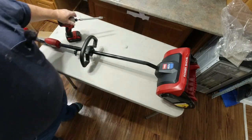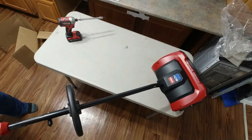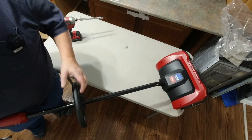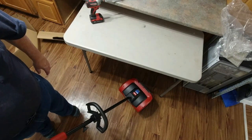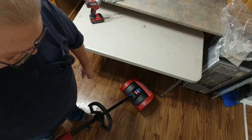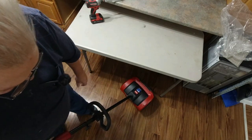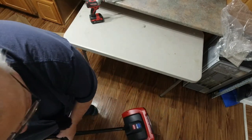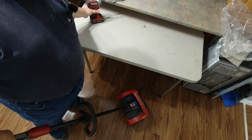Before you tighten it up, I recommend you go ahead and put it on the floor and adjust it so it's about the same feel as your string trimmer. When you reach down, you don't have to bend over very far to pick this up. I adjusted it so you can just reach right down without bending over and pick it up — that gives you plenty of leverage to move it around, lift it up, do steps, and all that type of stuff. So that feels about right for me, and I'm going to go ahead and tighten those down.